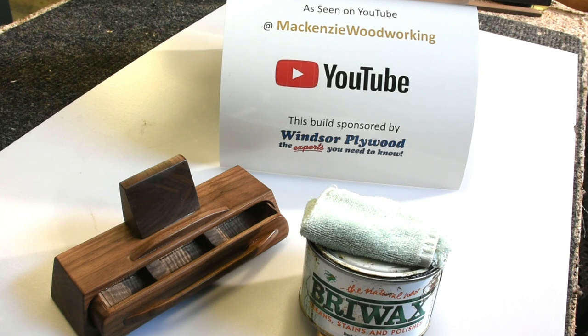Windsor Plywood has more than 60 stores in western Canada and the United States, and they'll help you out with all your projects. Go on down and see them — they've got a great array of hardwoods, plywoods, and everything you need.